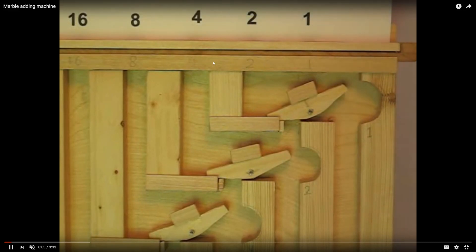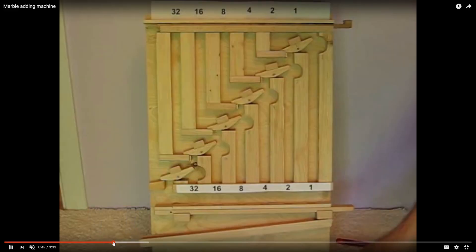I found a video a while ago that I thought was really interesting. It's a wooden binary adder that uses marbles and little wooden rockers that go back and forth to basically add binary numbers.